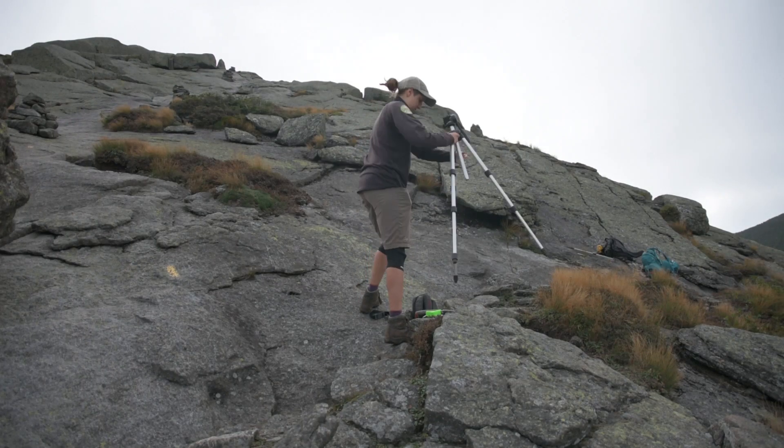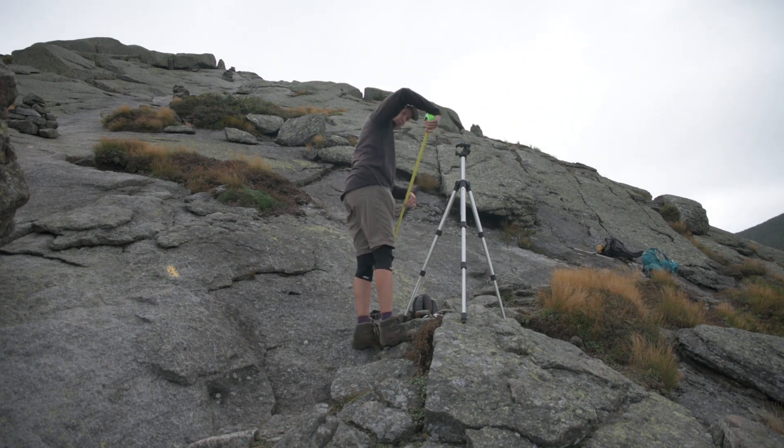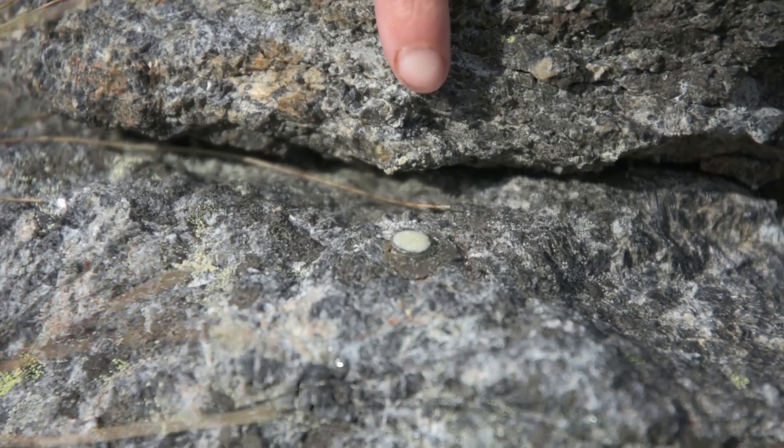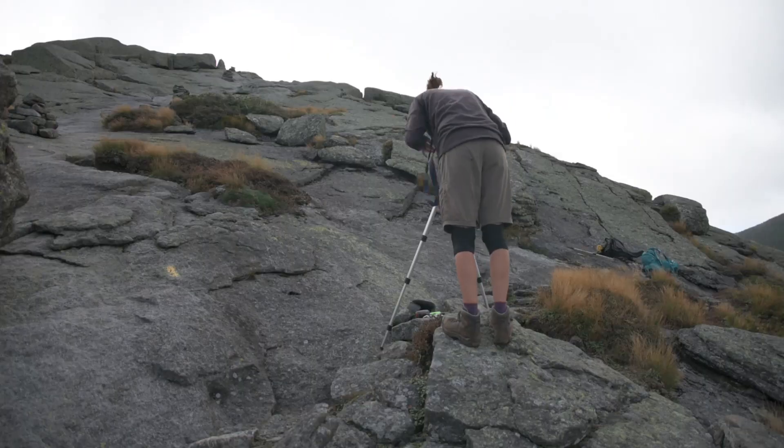Setting up the photopoint is a tedious process. First we have to find the nail, which we locate using GPS coordinates, sketch maps, and photographs.